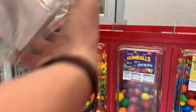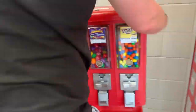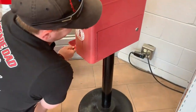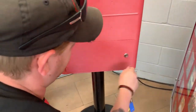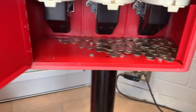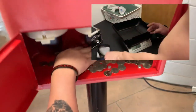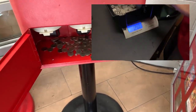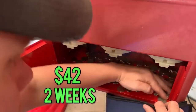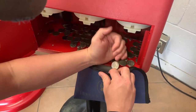We have Tony here filling up this machine with Skittles and peanut M&Ms, making it real nice and full. We definitely need to get some more Nerd gumballs in there soon. We're going to lock her up and let Tony open the back and see how much money we have today — and boom, looking fat as always. Tony spread his hand through that money and you are looking at $42 flat for two weeks.